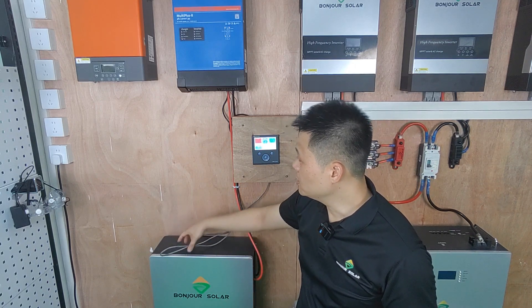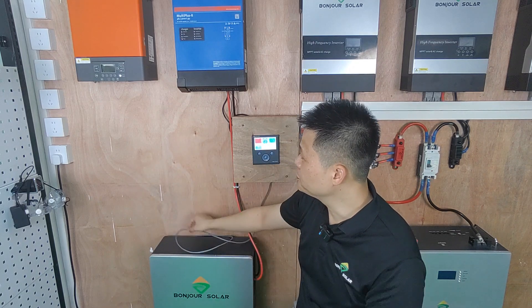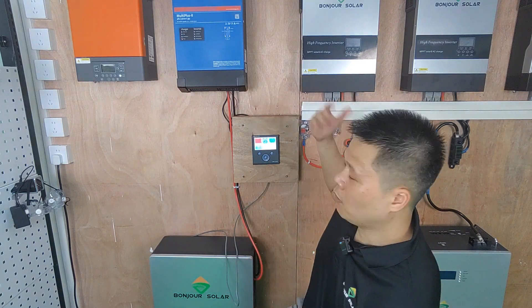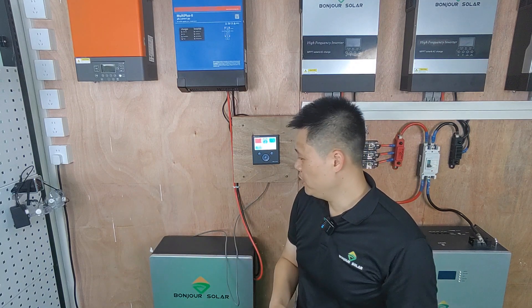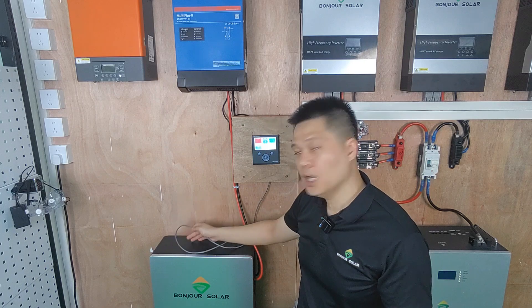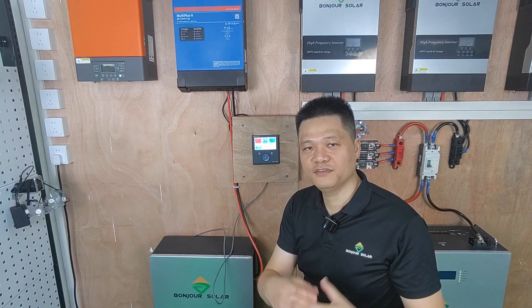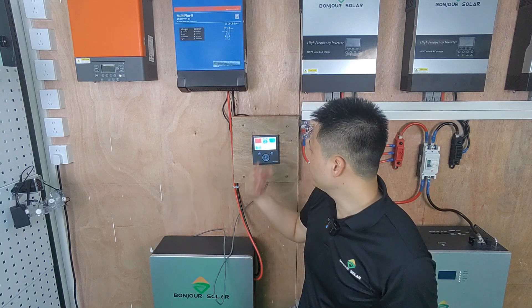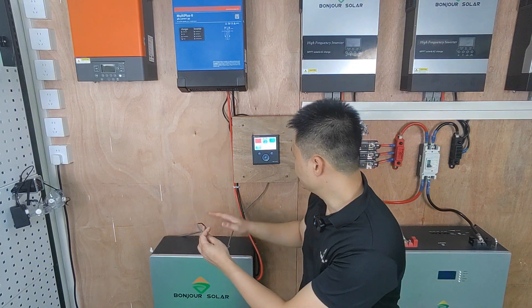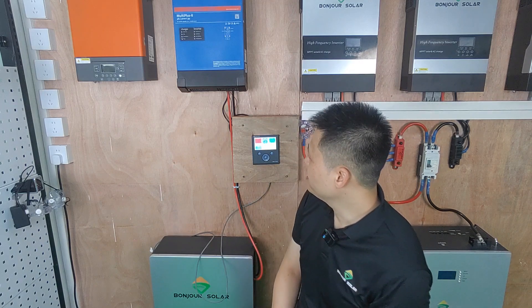If you purchase the lithium battery from us, we can make this CAN communication cable for you according to the inverter you use. For example, if you use Victron, we make the Victron CAN communication cable. If you use other brands such as SMA, we can also make the communication cable for you, because different inverters use different pin connections for communication. We are professional at making these communication cables.